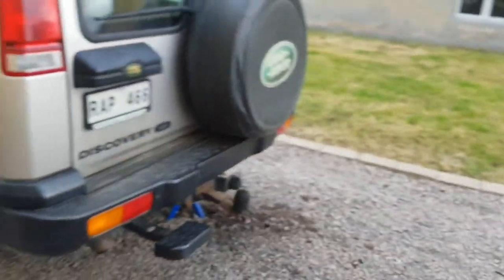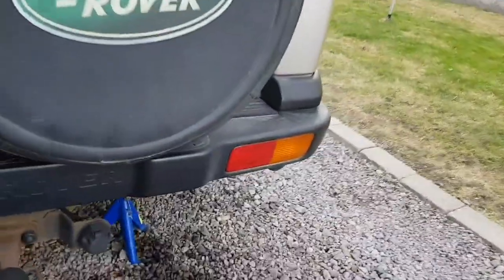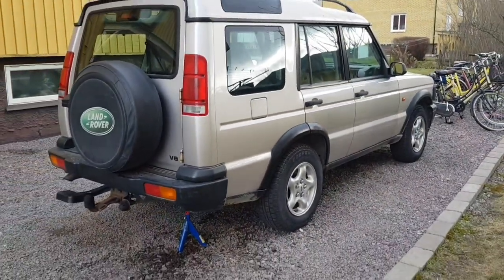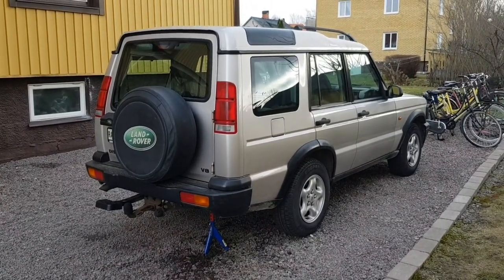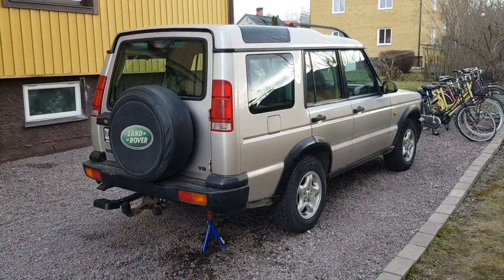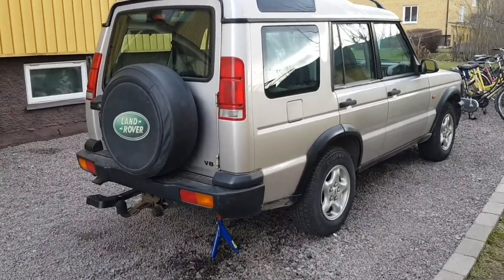It has air suspension which leaks sometimes — not all the time — so right now I've got it parked with a jack stand underneath so it doesn't sink all the way down. It makes it a bit easier to work on the engine like this. I will fix that: either make sure the air suspension doesn't leak, or swap it for coil springs. I haven't had time to figure out what's wrong with it yet, so we'll see about that later.